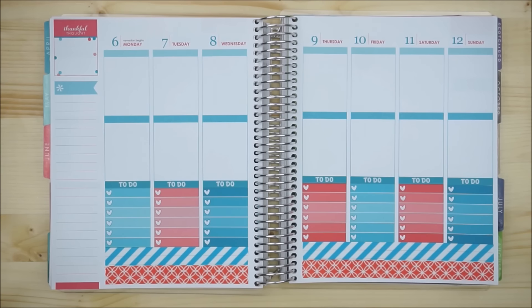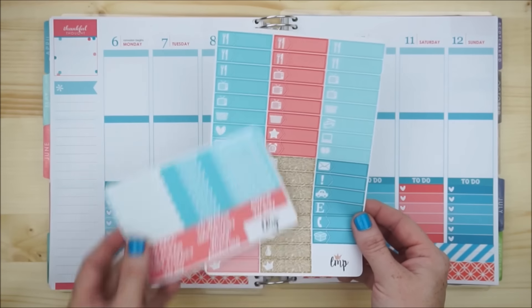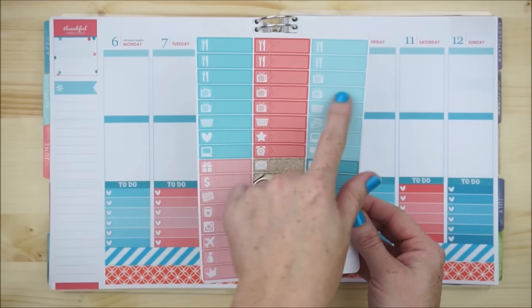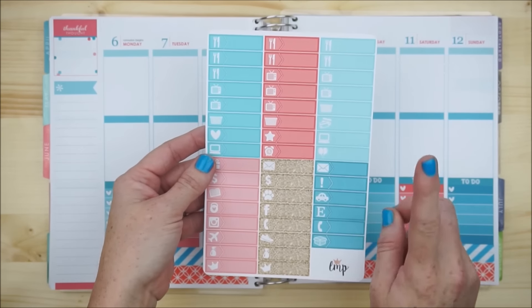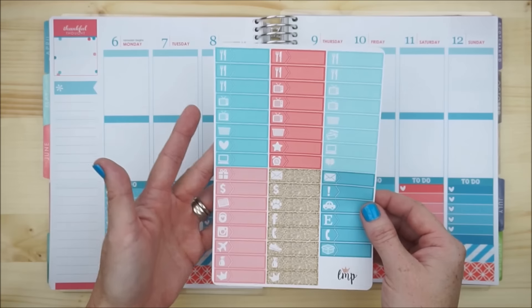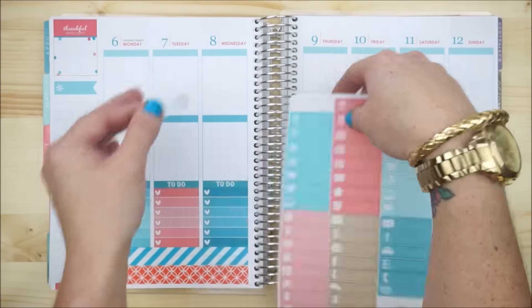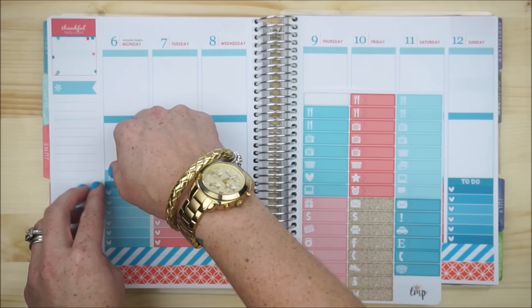I'm going to continue moving up using the littles and the little list headers. I know that I will put down a dinner per night, a TV per day, and maybe one other little that will best apply to me per day. I'm going to get started with those and then top it off with the little list header.